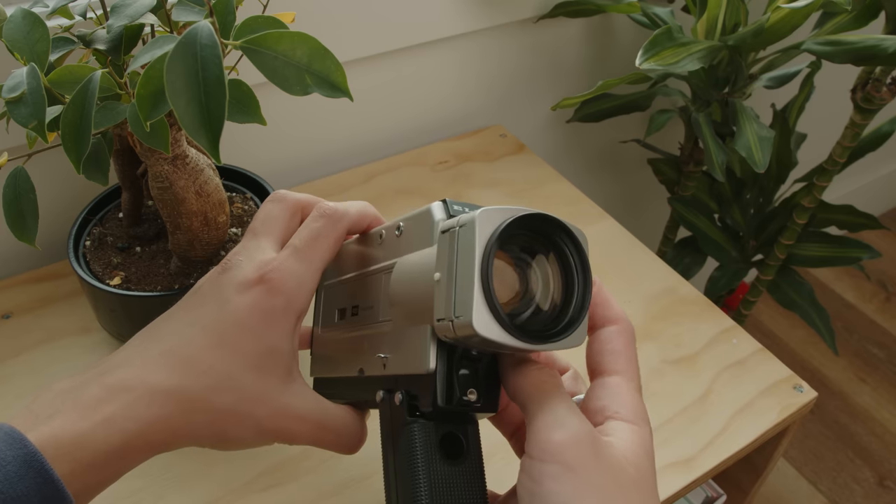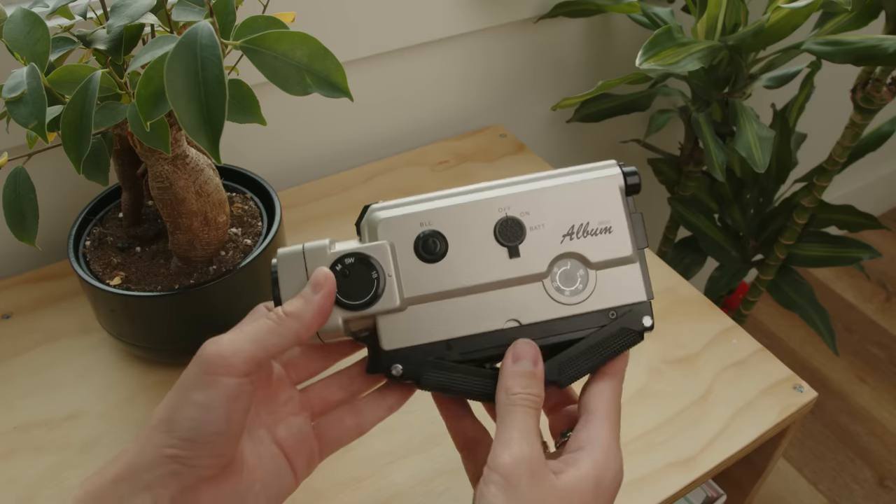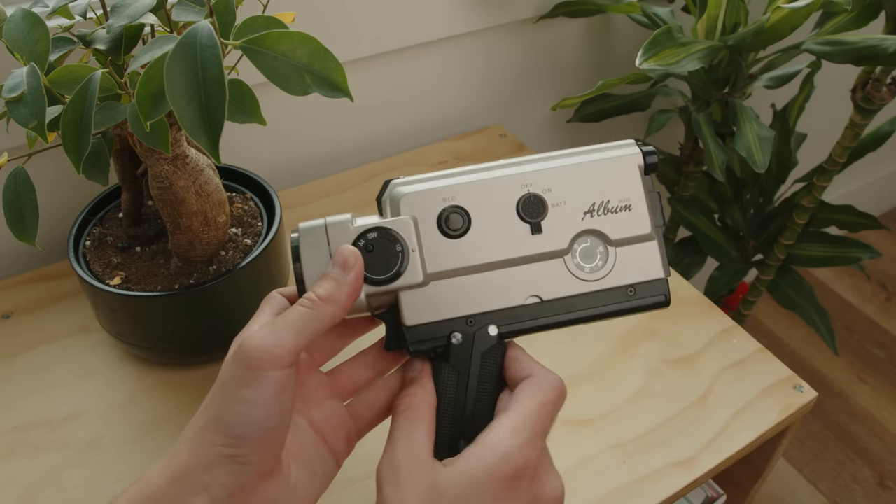It's got this really weird foldout grip that's actually quite cool because it stores very compactly. Let me know if you've heard of these before — I'm excited to see what kind of footage I get from this thing.